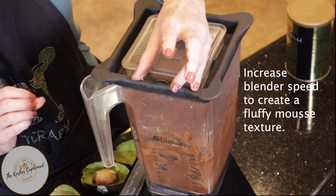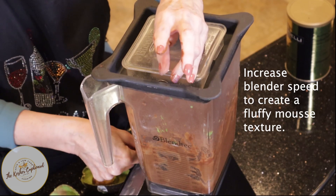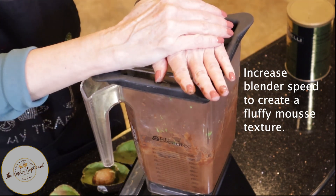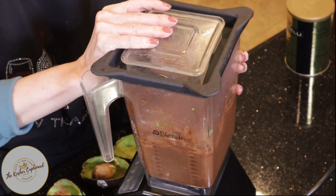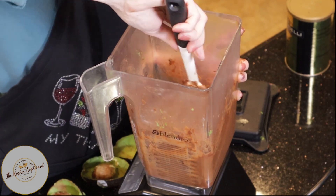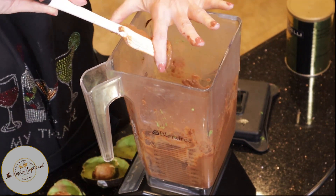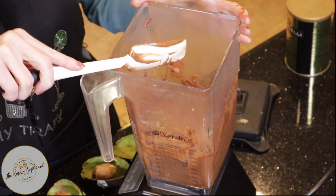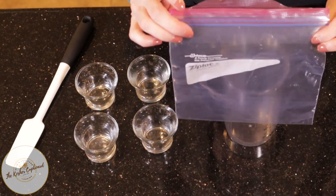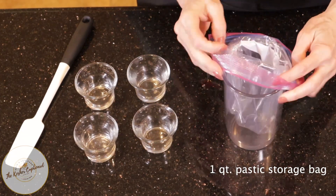I started it on a little bit slower setting and then went higher, and I want to really get it blended up nice and fluffy, so I'm going to get it up to a high level. It seems very smooth, so I'm going to go ahead and get it into the little dishes. I have a simple one-quart bag — I'm going to put it inside a measuring cup to make it easier to fill it up.